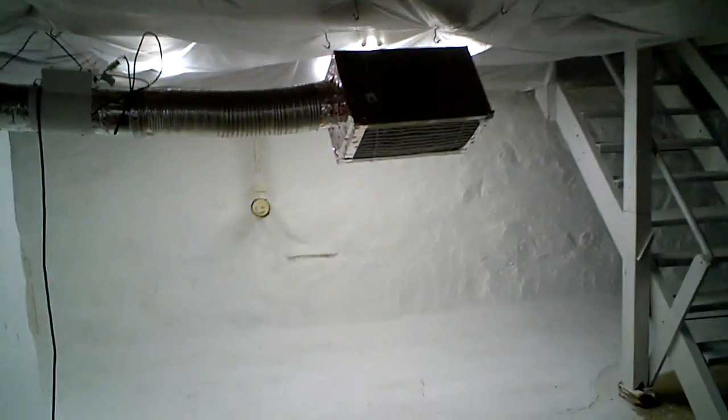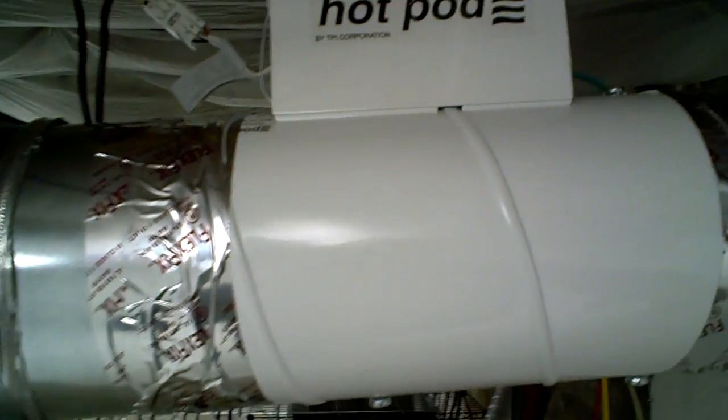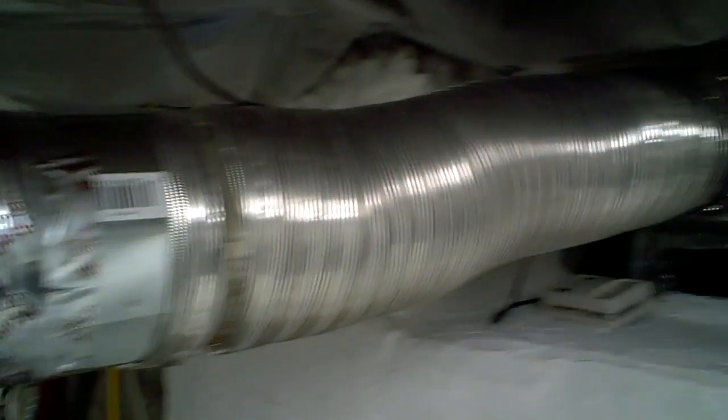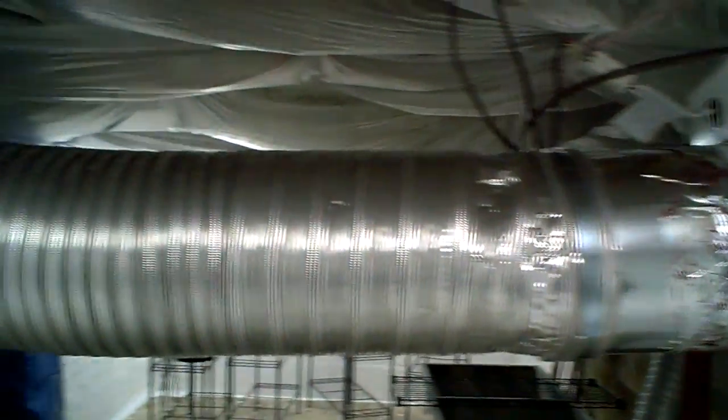Here I have my filter system to take outdoor fresh air and pump it inside. Here's the mold-grade filter, and here's a neat piece of equipment I bought — it's called a hot pod. It's an inline electric heater; this one's a 1000 watt model. When I want to bring fresh air in the middle of winter, when it's going to get 10 degrees or cooler outside, I'll at least be able to heat it up to above freezing.